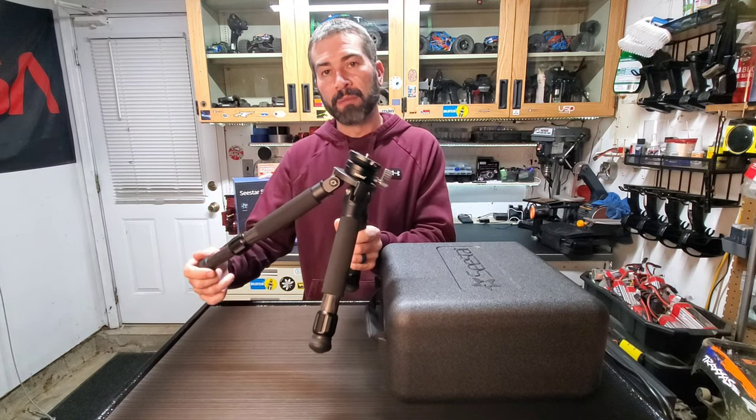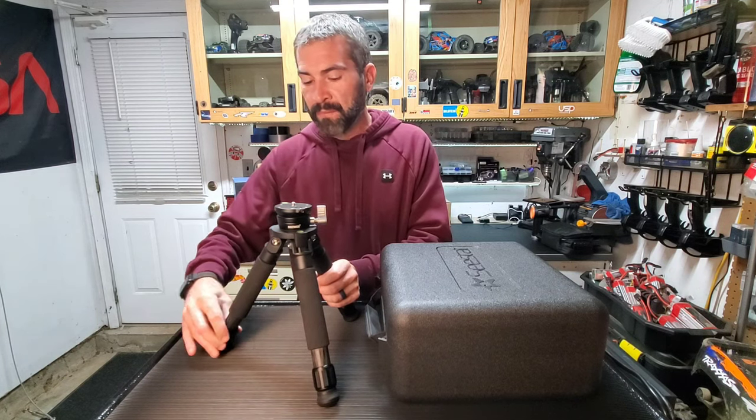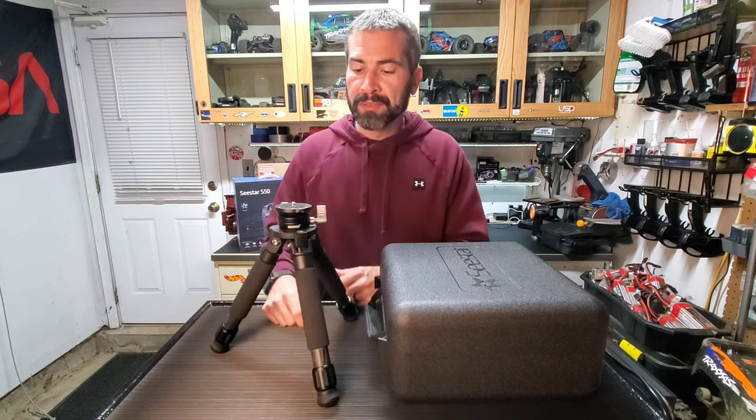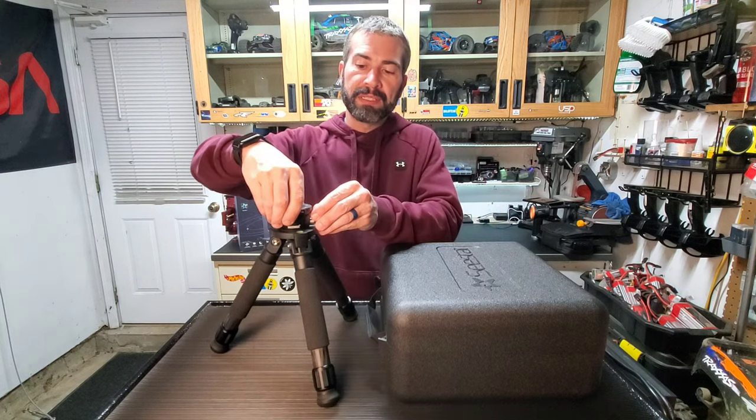But when I was shooting on my driveway, there's a little angle — it wasn't hard to get level, but not as easy as this guy right here. So let me show you.